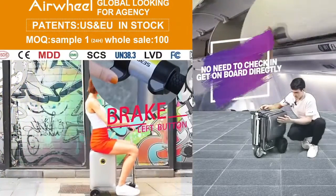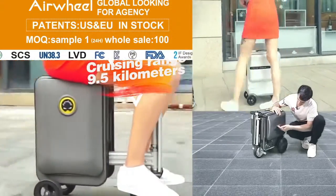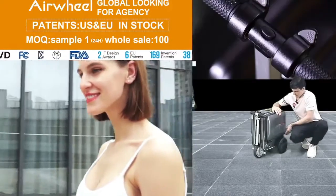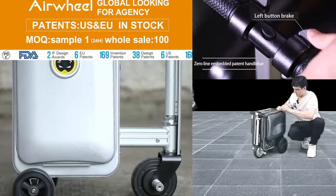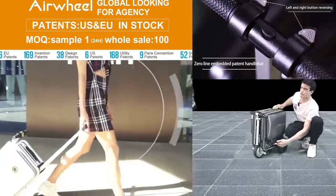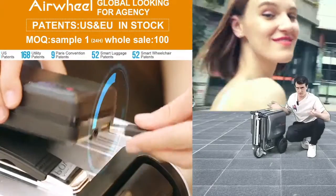Now let's close it like this. Here you can see some lights — Airwheel lighting in blue, green, and yellow. Let's close this luggage. Here's one zip, close like this. And here's a power off / power on button — click here to power off, click again to power on.